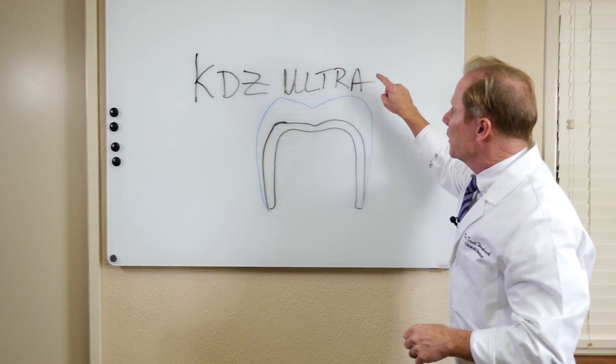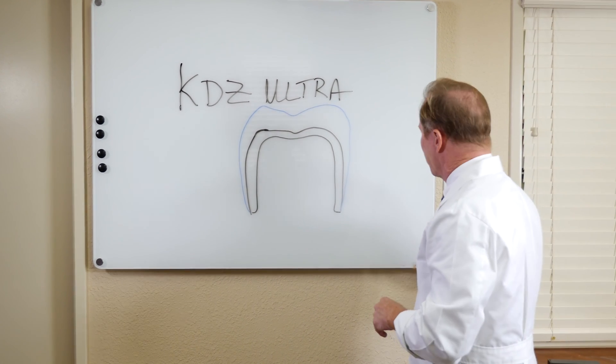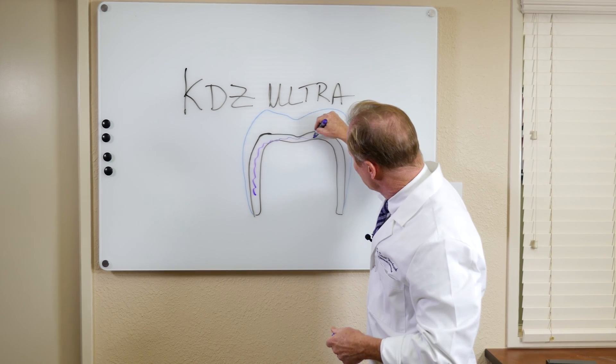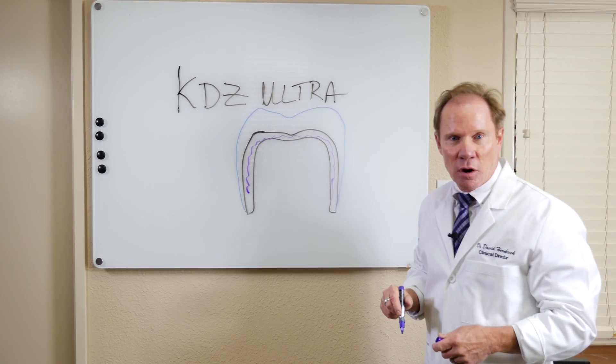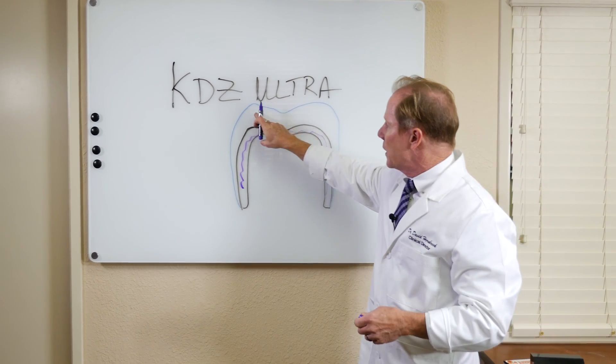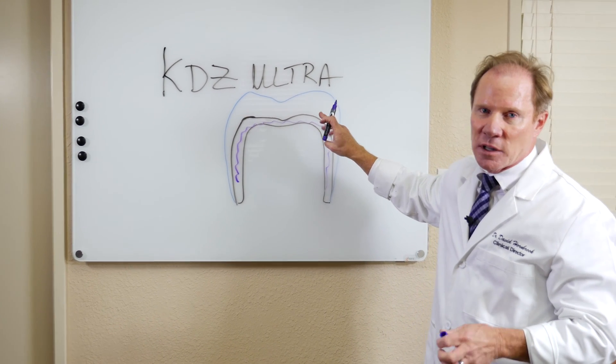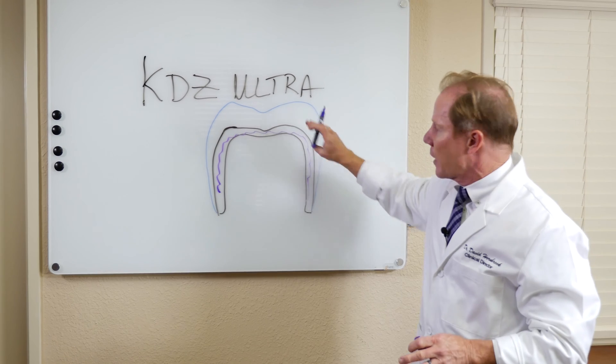The advantage of a KDZ Ultra and how these are fabricated: we have a zirconia coping or core that is very, very strong, and then we overlay with a beautiful powder-liquid ceramic. We use Noritake, which I think is the most beautiful ceramic we have out there.